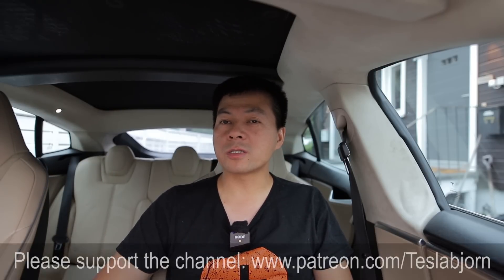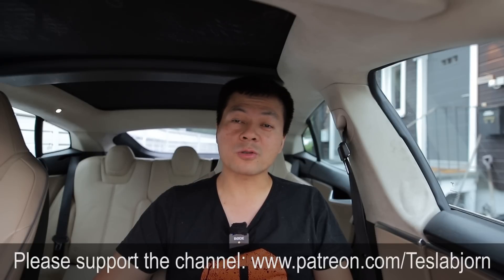I think that's going to be it for now. I hope you guys enjoyed this video — as always, thank you for watching and talk to you later.